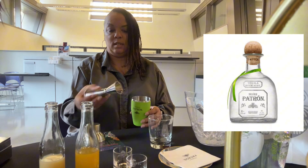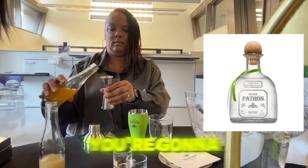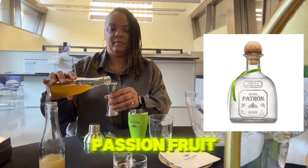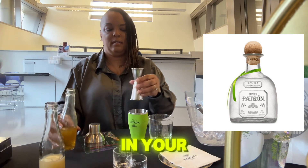You're going to use the one-ounce side — actually, you're going to put a quarter ounce, so fill it up about a quarter of the way with your passion fruit, and throw it in your drink.